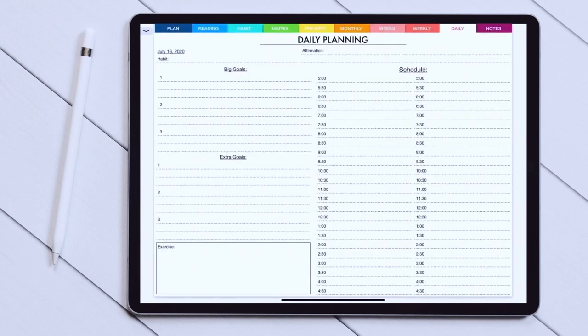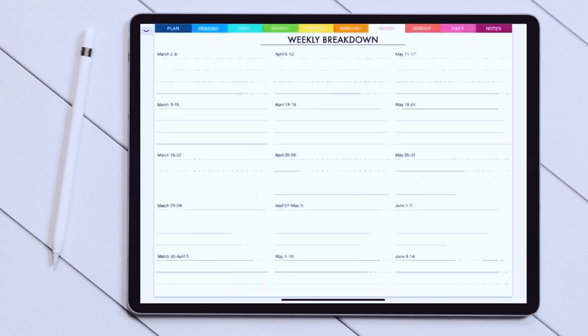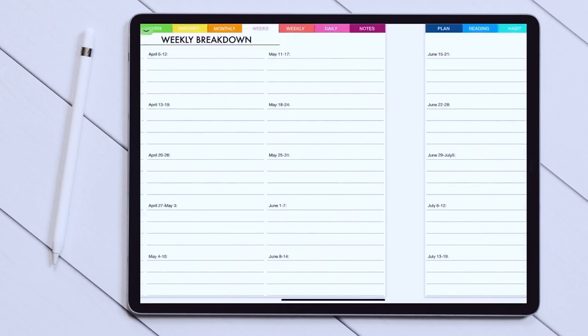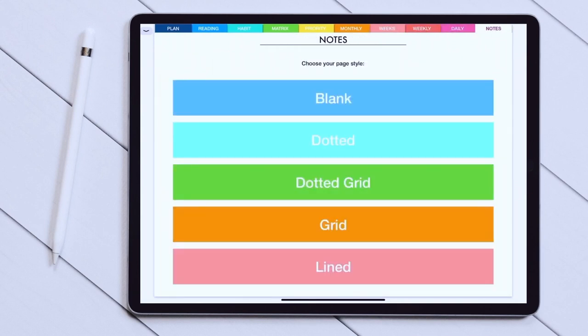Then after that you can tap on the day and it will open a daily spread for that day. The daily section consists of two spreads — one page is for your daily to-do list and your daily schedule, and another one for notes and planning the next day. This notes section can be used as you like, but it seems like a great idea to use it for journaling, habit tracking, or even meal planning. Next we are going to a weekly breakdown — find the week you want, click on the dates, and you'll be led straight to the weekly spread for that week.